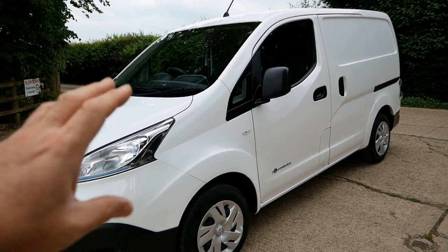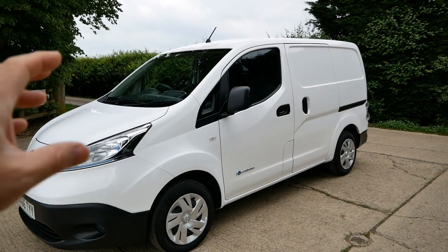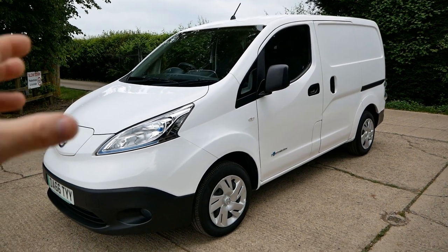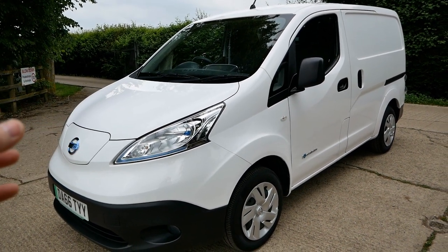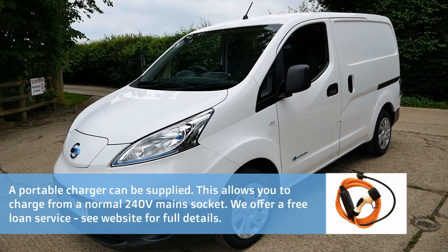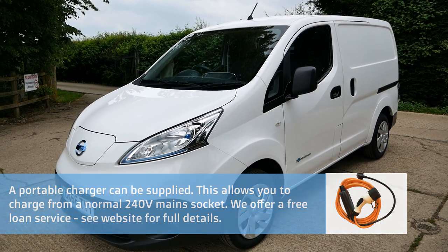This van is very much like the Renault Kangoo Electric — they don't have DC rapid charging either. But if that daily range is enough and you can charge overnight with off-street parking, these are just ideal. You can also do top-ups throughout the day using a portable charger on a normal mains socket — often called a granny cable — and full details are on the website.